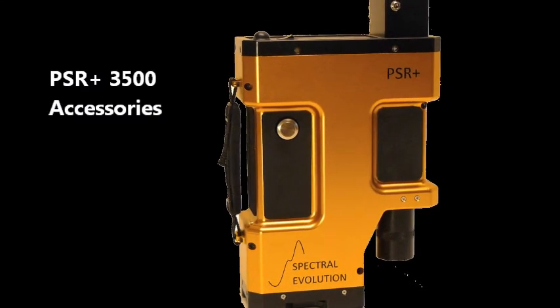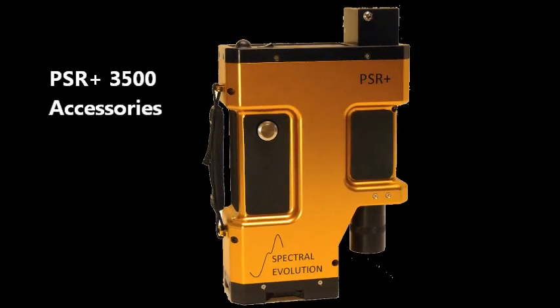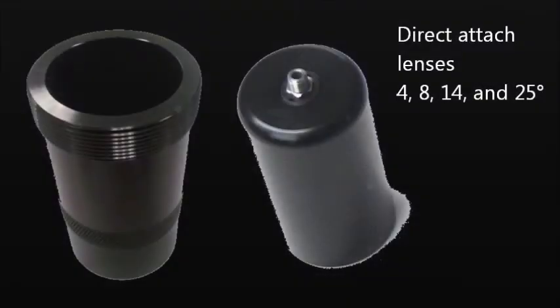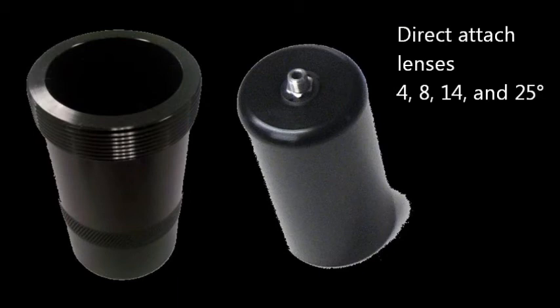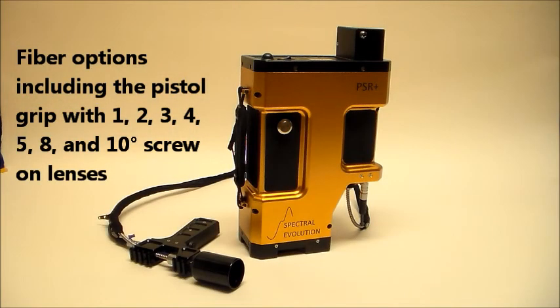In addition to the instrument improvements, the PSR Plus offers remote sensing researchers a full range of field and lab accessories. These include direct-attached lenses of 4, 8, and 14 degrees and a 25-degree fiber optic, as well as fiber mount lenses of 1, 2, 3, 4, 5, 8, and 10 degrees.